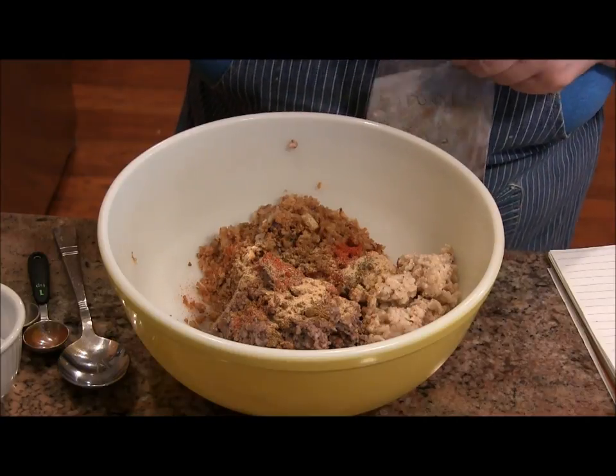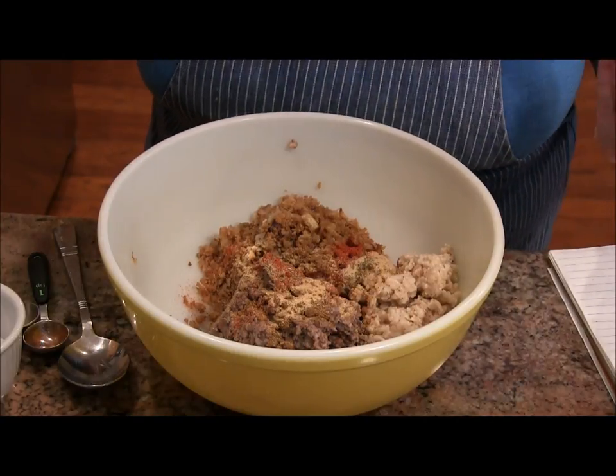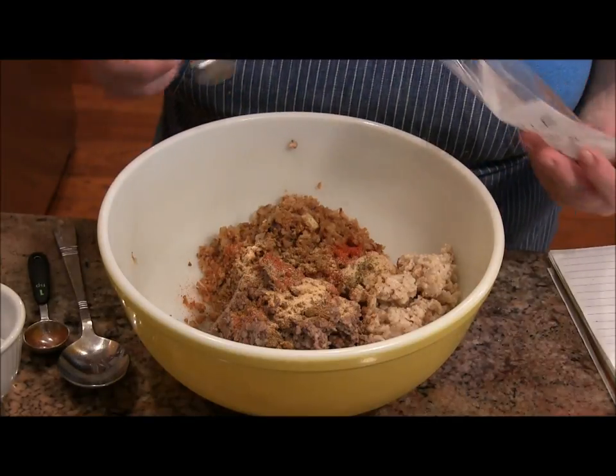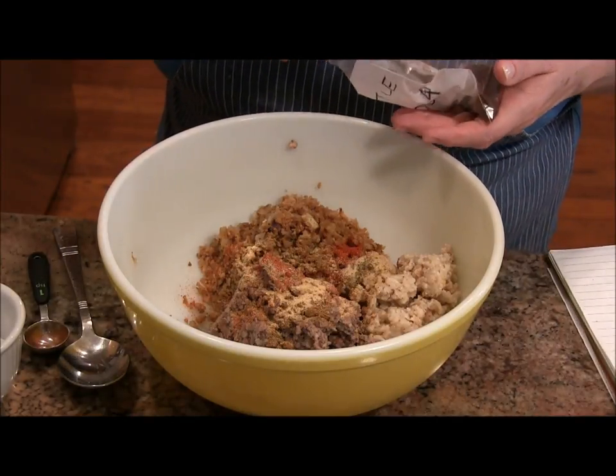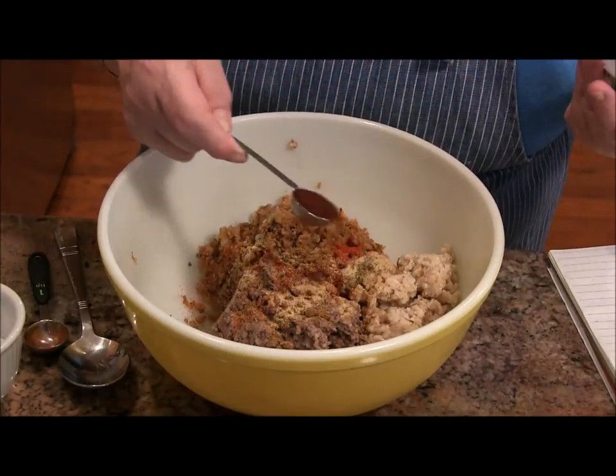Everything was cooked in this bowl. This is like a treasure to me. I can remember it as a child — donuts, cookies, bread dough, chili. And here is a teaspoon of chipotle.